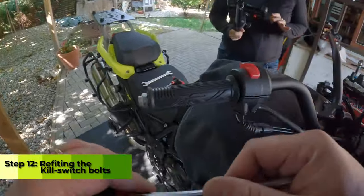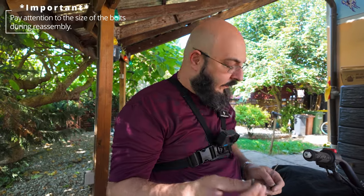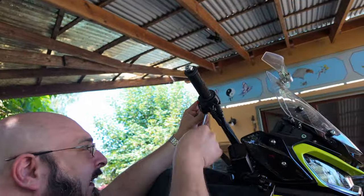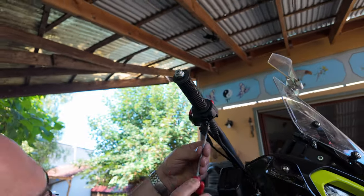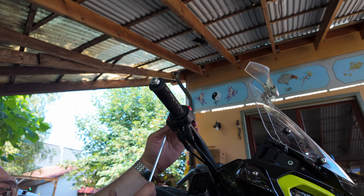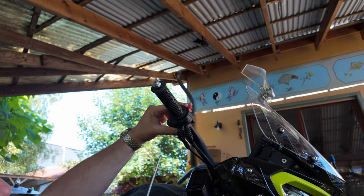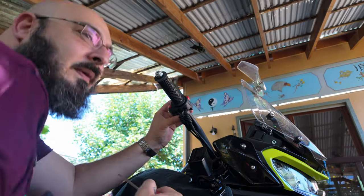We've got a number five allen key bolt. We've got two different size bolts — the longer one goes on the left side and the shorter one goes on the right side. Let's put that in. Hand tighten these but make sure that this doesn't move. I'm pretty pleased with that.